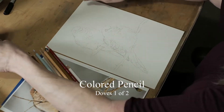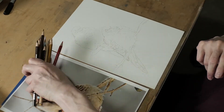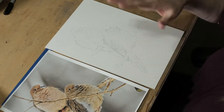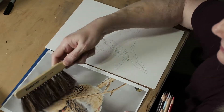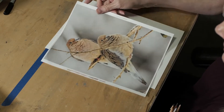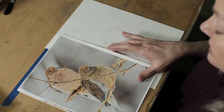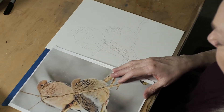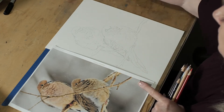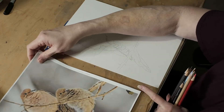Okay, colored pencil class. I am starting a new project with you guys. I hope you enjoyed the cupcake. If you're still working on the cupcake, that's no big deal. You can watch these movies whenever you get a chance. We're going to do this sweet little set of doves. I know this is kind of a wintry picture, but I found this picture on Pixabay, a great site where you can get royalty-free images to use for your art.